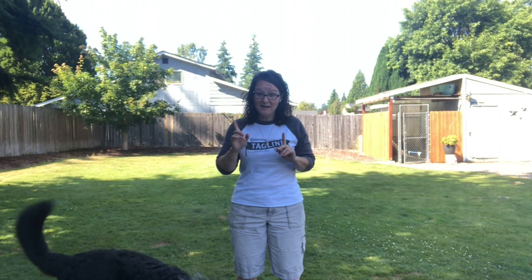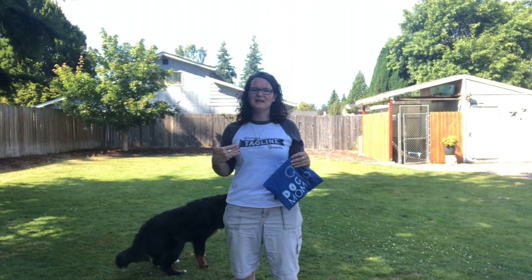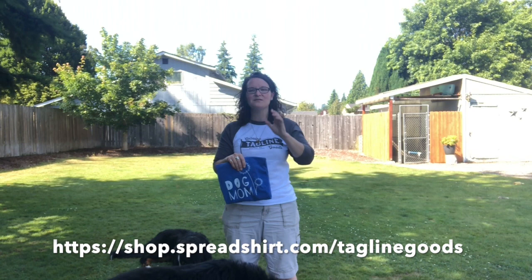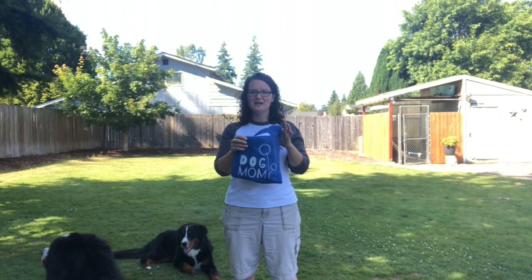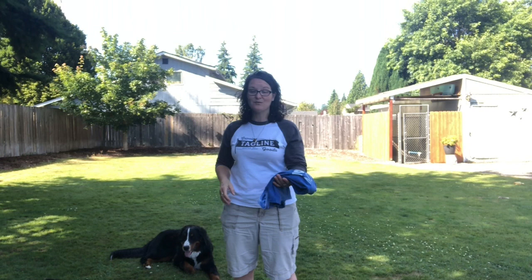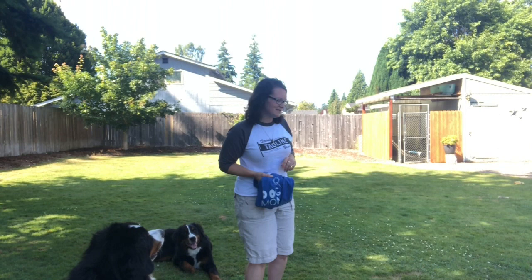Before I start, I wanted to show you a cool t-shirt that we have in our Tagline Goods t-shirt shop. The link will be at the end of this video and also posted down below. Our Tagline Goods shop helps me buy the equipment to do these videos, so if you see something you like, go ahead and get it. This is a cool dog mom t-shirt — anybody and everybody should have this. We have awesome Bernese Mountain Dog and lots of different breeds available, so definitely check out Tagline Goods.